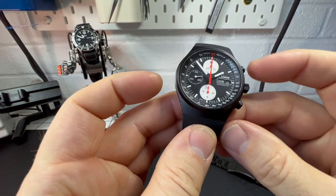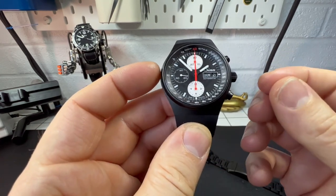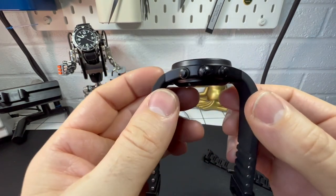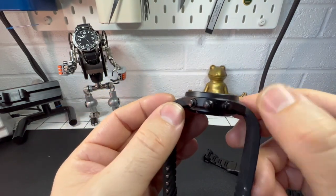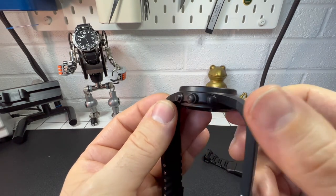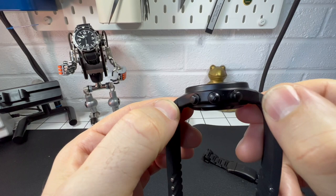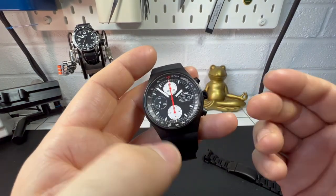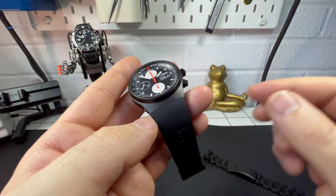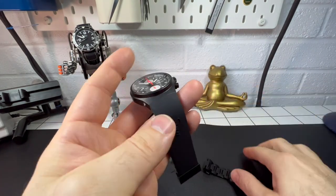Let's get into the sizes first. It's a 41mm case — a nice compact design — by 14.5mm thick. The lug-to-lug is a little hard to quantify because we have a silicon strap on at the moment, but it's around about 45mm, which is really quite compact. The bracelet width is where it gets a little complicated because the silicon is the full width of the watch.